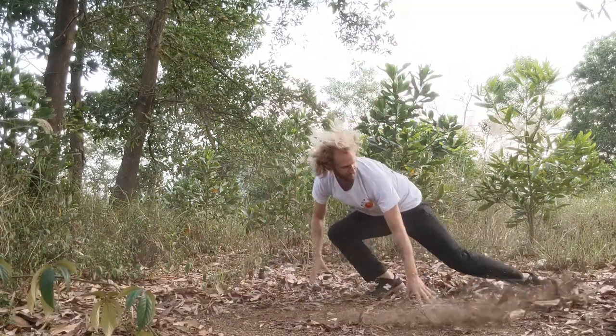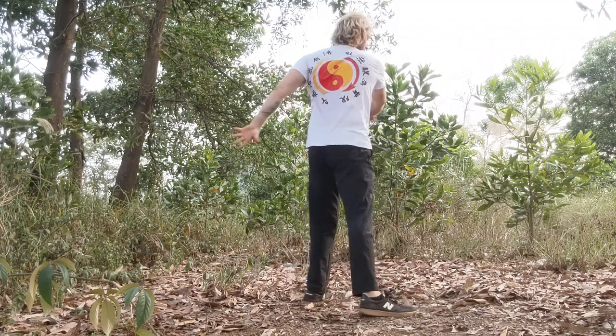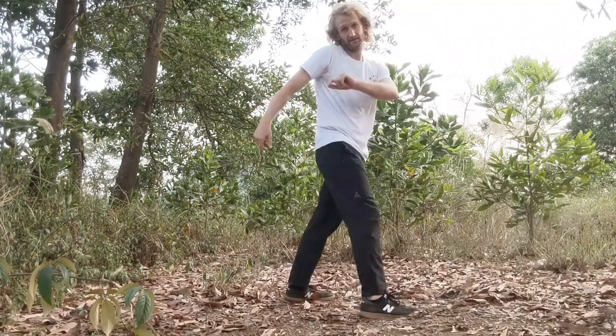So you want to do a back sweep. The good news is it's not that hard. Start by warming up the body and then try to do a full circle while just on one leg.